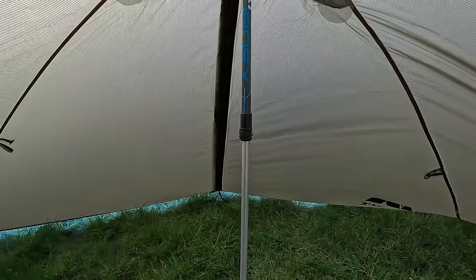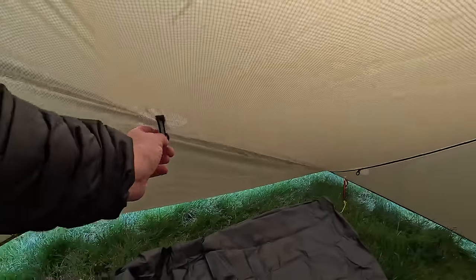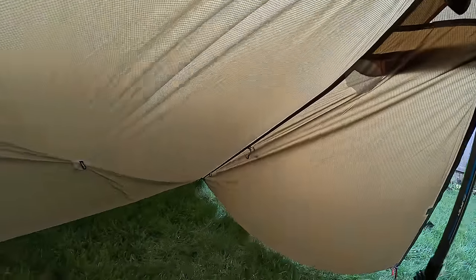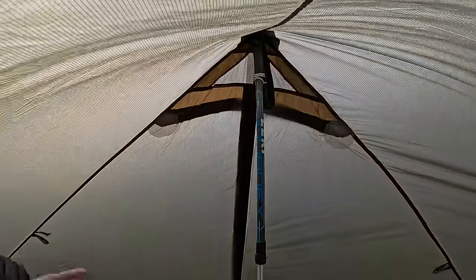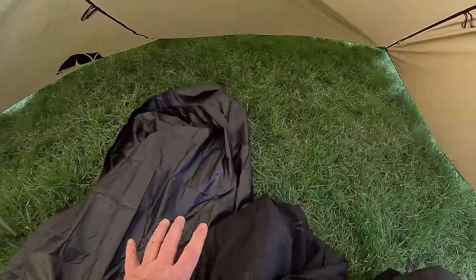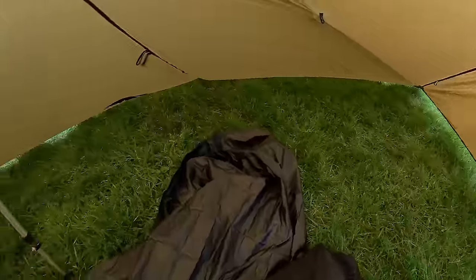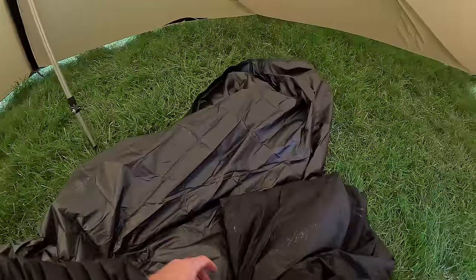I've got them at 135 degrees - maybe I'll go up or down a little bit. These are the hanging points for the inner, and I'm assuming they're in these corners. The ground sheet goes along the back here. You've got two porch areas, so the ground sheet sits in the middle, and then you'll have the two porches - two vestibules, whatever you want to call them. We'll get the inner hung up.